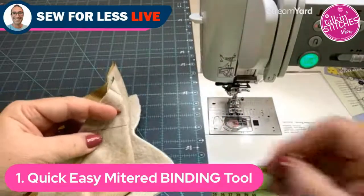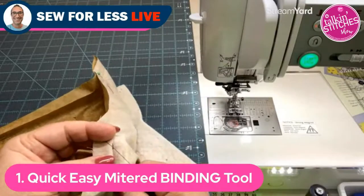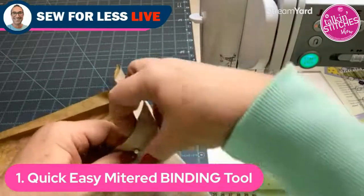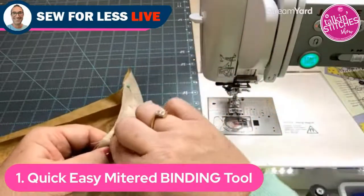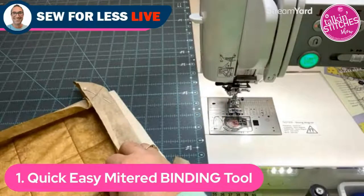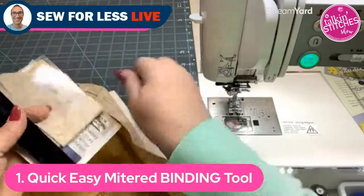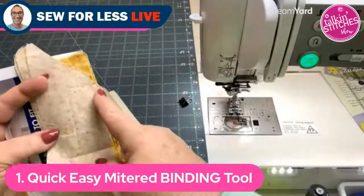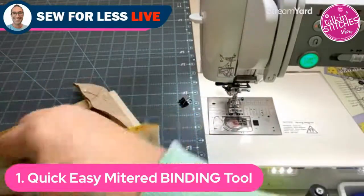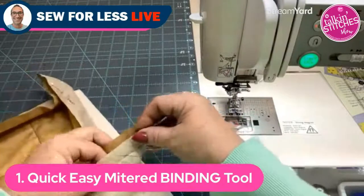A viewer asks if the tool can be used for binding sewn onto the quilt edge. Donna says no — this tool is for bringing the back to the front or the front to the back. For add-on binding she recommends the Bound to Fit tool by Sew Steady, which gives perfect diagonals with the dog ear cut off and allows joining on the diagonal for a perfect match.